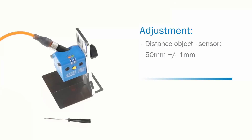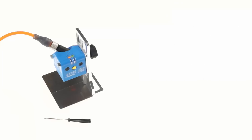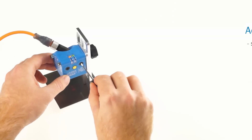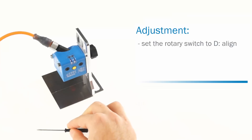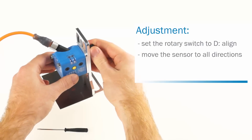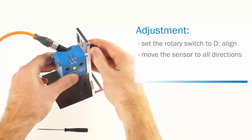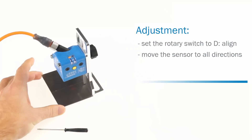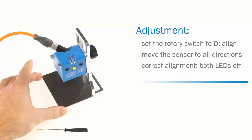In the second step, the angle needs to be adjusted. The angle must be perpendicular plus minus 1 degree to the object's surface. There is an adjustment mode that helps to find the right angle. Set the operating mode to D, Align. Then incline the sensor into all directions and see the change in the LED behavior. The green LED represents one direction and the yellow LED the other direction. If the alignment of the sensor is correct, both LEDs are off.